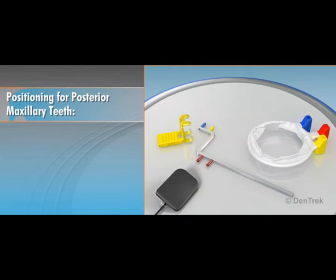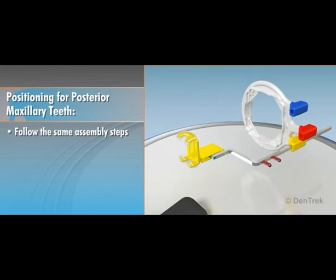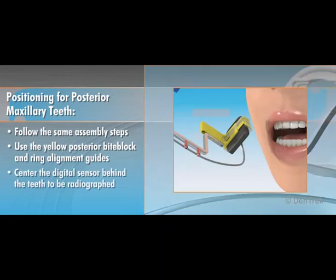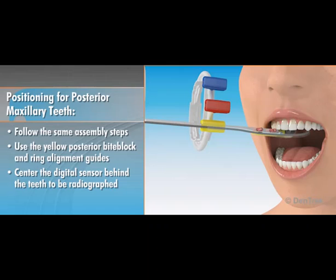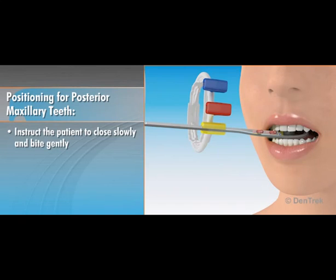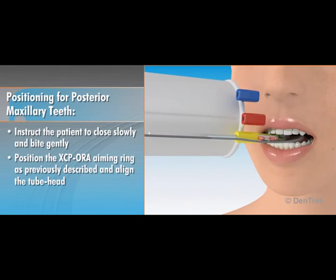To position the XCP-DS-FIT digital positioning system for posterior maxillary teeth, follow the same assembly steps using the yellow posterior bite block and ring alignment guides. Center the digital sensor behind the teeth to be radiographed using the entire length of the bite block so that the sensor is positioned along the midline. With the bite block placed on the occlusal surfaces of the teeth, instruct the patient to close slowly and bite gently. Position the XCP-Aura aiming ring as previously described and align the tube head.